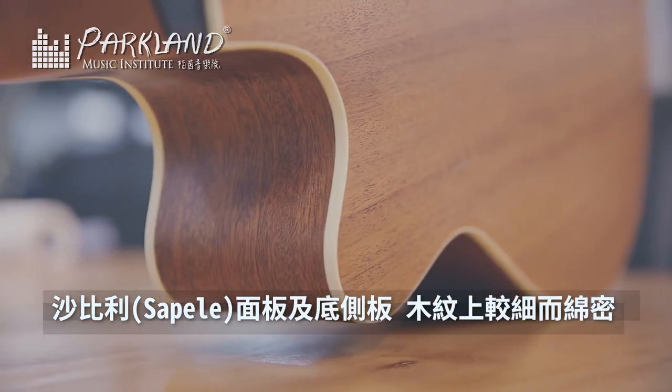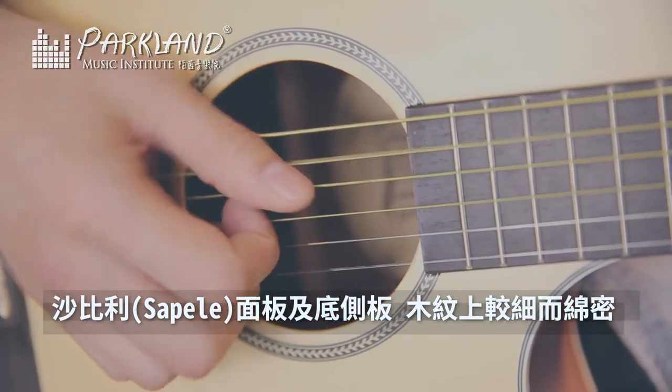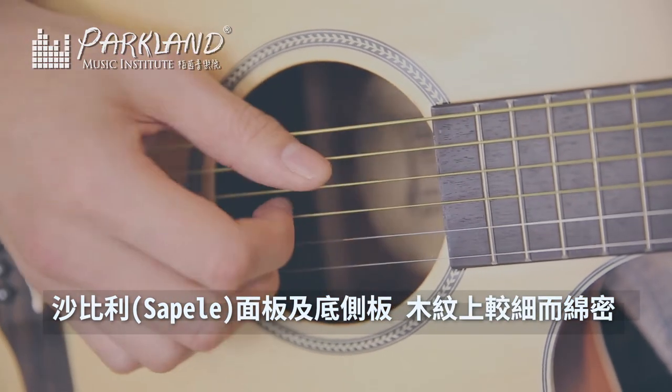The rosewood also has its benefits, which is that the response is quick — the sound transmission will be faster, very clear, and the sound will be clear.